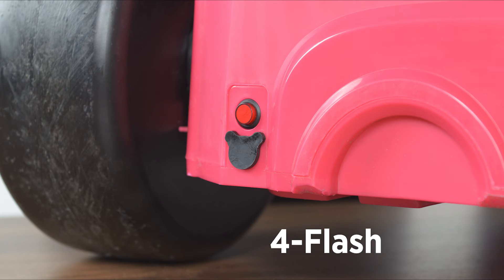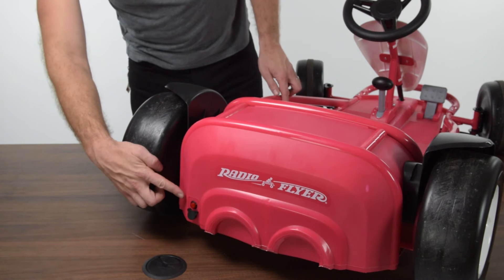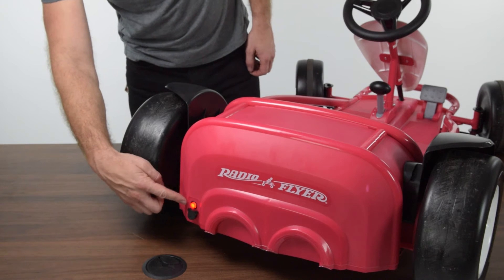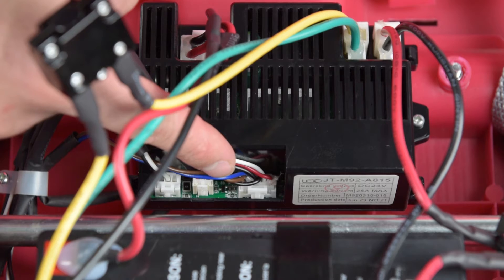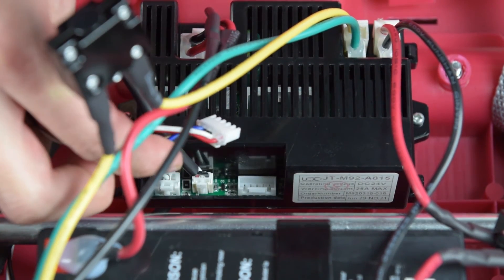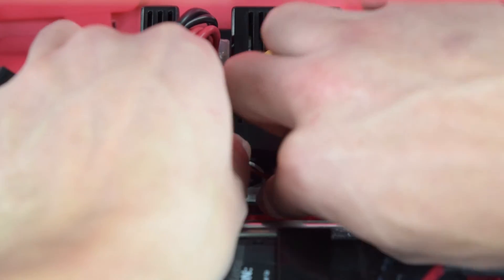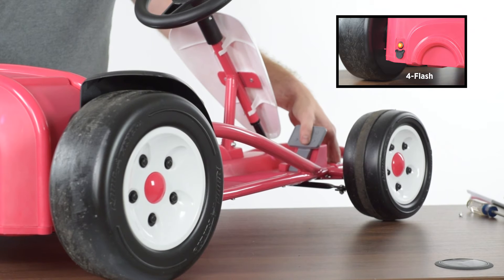A 4 flash error code indicates the shifter is stuck in between gears. Place the shifter in gear and then retest the function. If the 4 flash error persists while in gear, proceed with the next steps. Identify the connector for the shifter, unclip the connector, inspect it, and fully push back into place. Retest function.